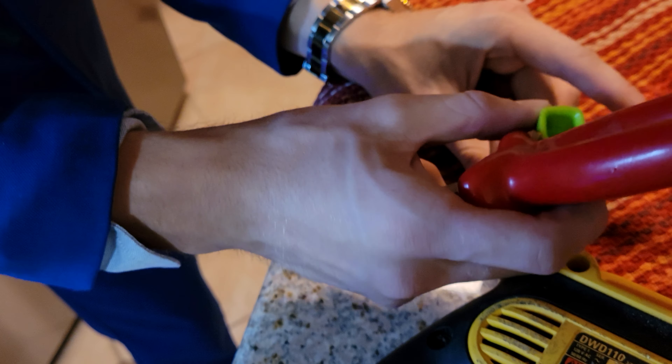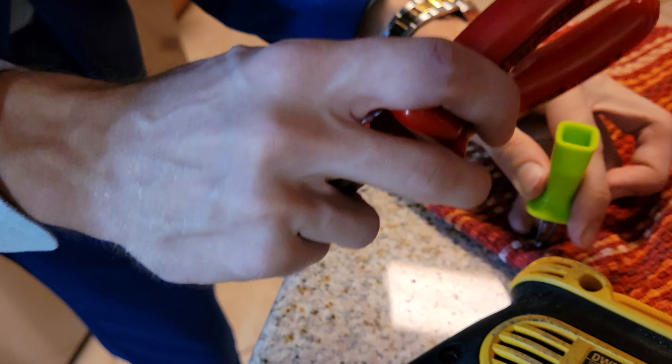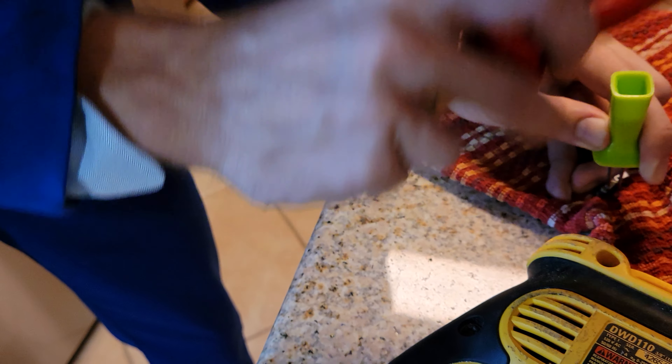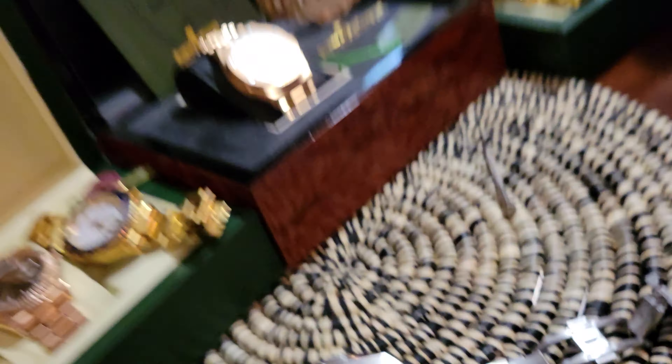This is actually a lot easier when it's connected to the watch itself, but you get the premise. From there you can just use the pliers to actually pull it out. You don't want to do that — that's really the last-case scenario.